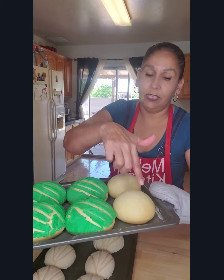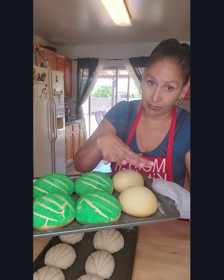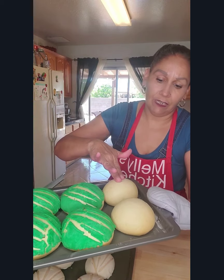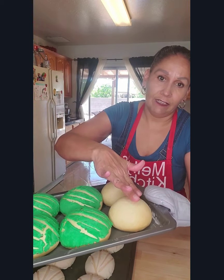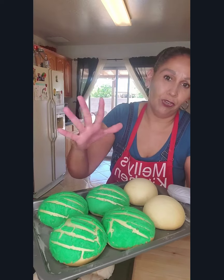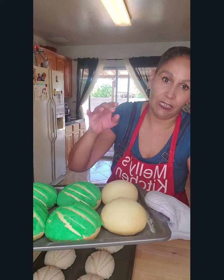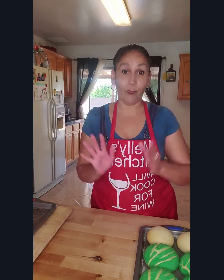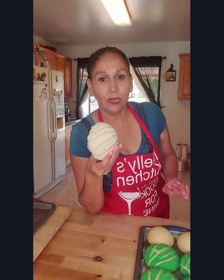I didn't put topping on this one on purpose, just so you can see how fluffy they get. Because of the topping you can't really tell, but this is how fluffy your conchas should be. And now for the most important part of all this work — we're going to try one. I am going to try the vanilla one.